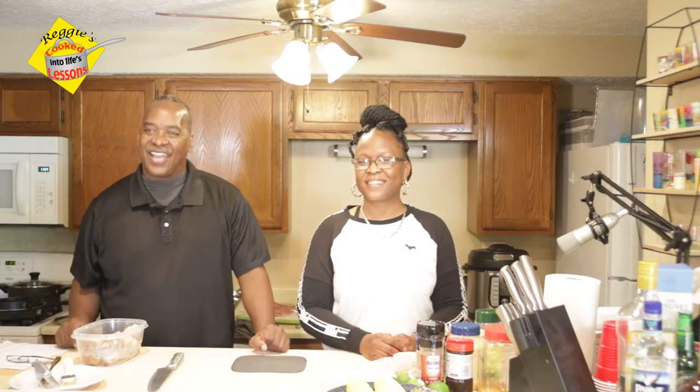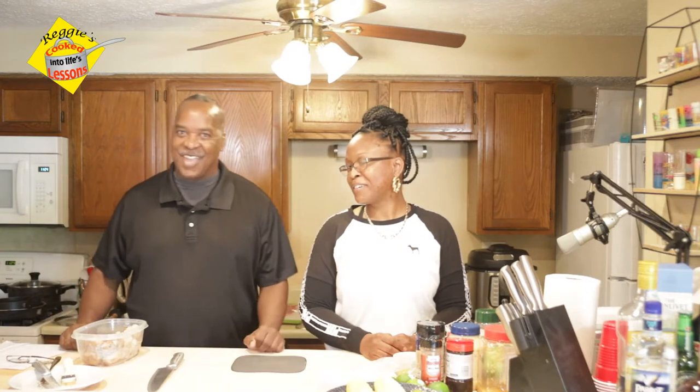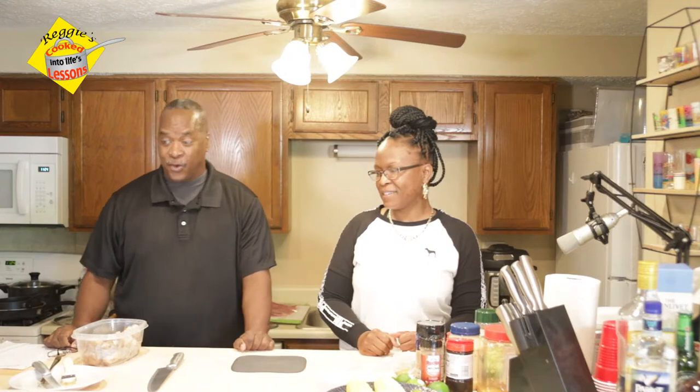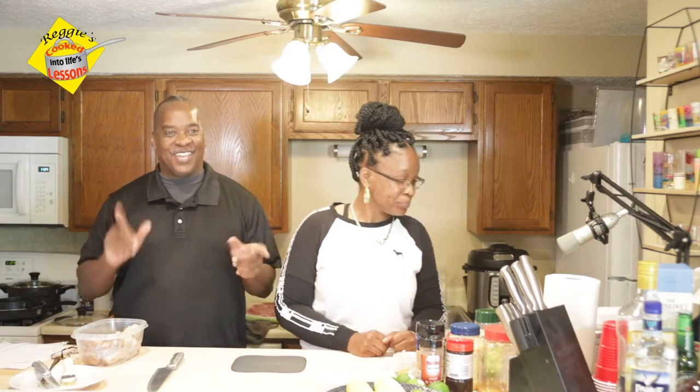Hello everybody. Welcome back to Reggie's Cooked Into Life Lessons. I have Cherie — I was getting ready to call her by her nickname — Cherie Gardner-Banks. Hey everybody, how y'all doing? Thank you, thank you. We are going to make some fiery elote corn and some stuffed steak rolls. Sounds like I'm about to get full! We're about to get that aroma going on in here.